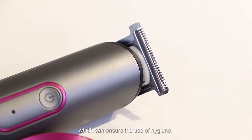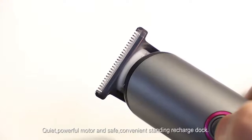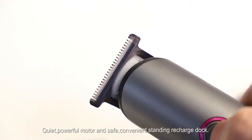The blades can be rinsed directly or removed, making it easy to clean, which ensures hygiene and avoids the growth of bacteria and odor. Features a quiet, powerful motor and a safe, convenient standing recharge dock.